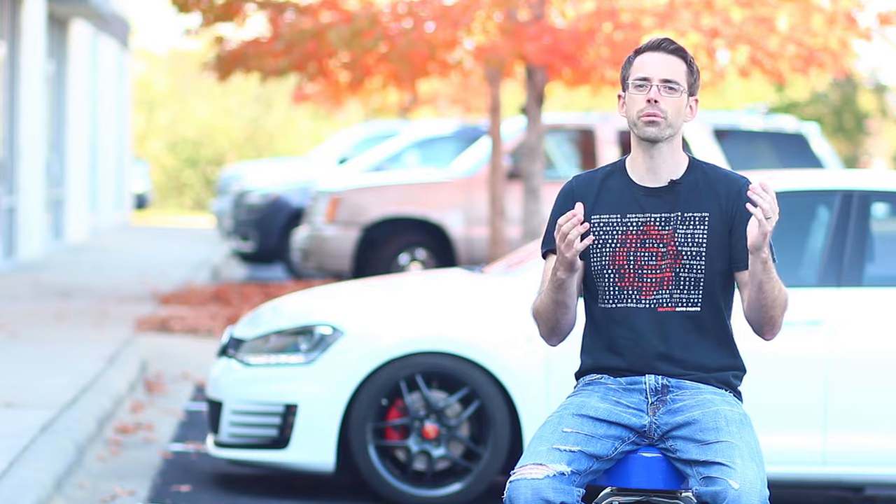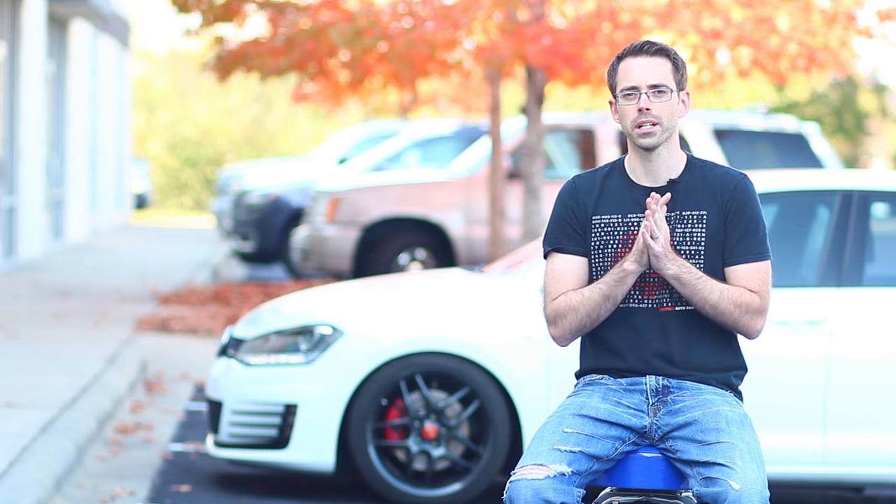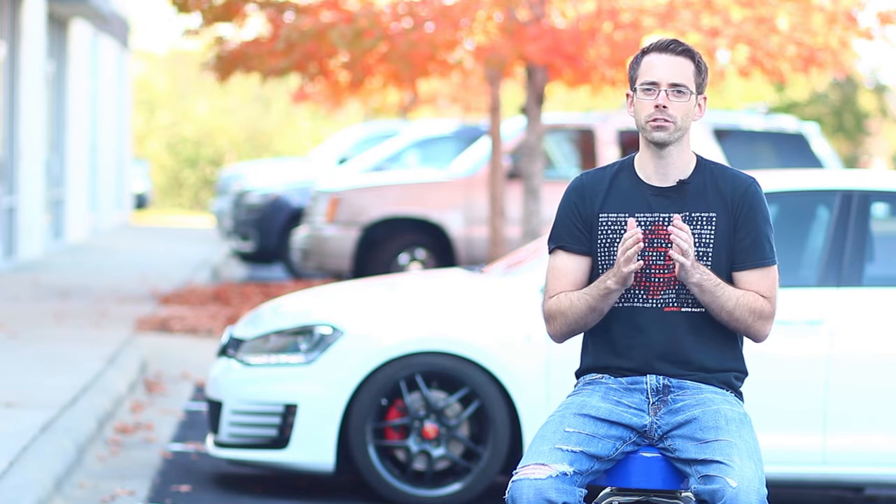Air flows in through the intake into the turbo, out the turbo once it's been compressed, through the intercooler, and then into the engine. The intercooler is required because the compression process of the air coming out of the turbo creates more heat. Colder air is more dense and also has more oxygen. Hot air also tends to have potential issues with ignition inside the engine, so we need to cool it down — which is the main function of an intercooler in a turbo system.